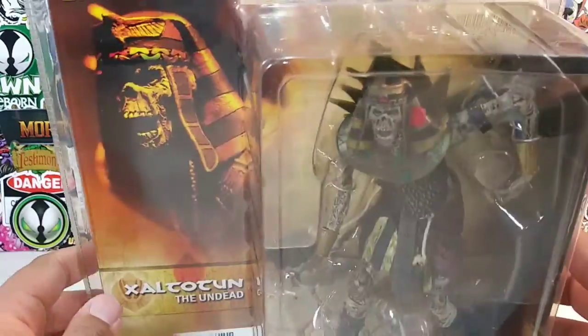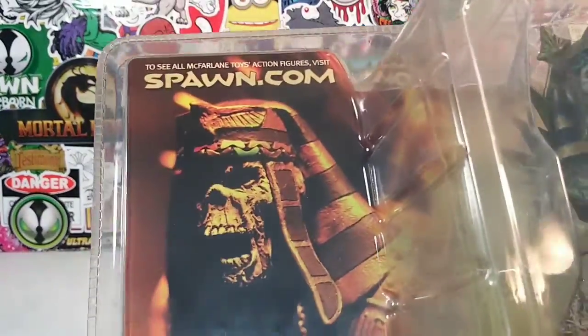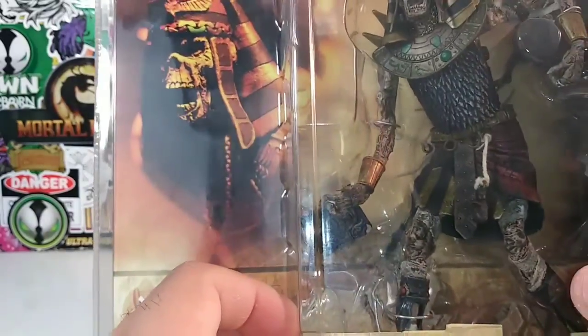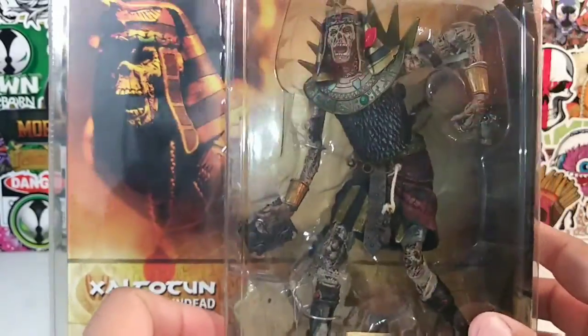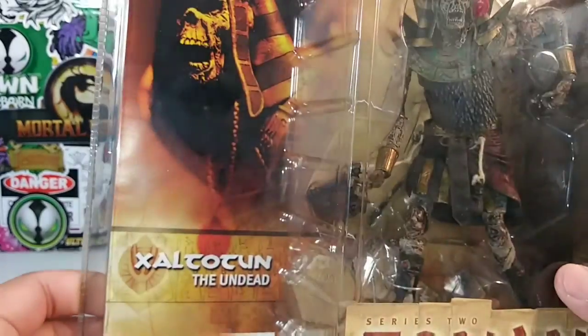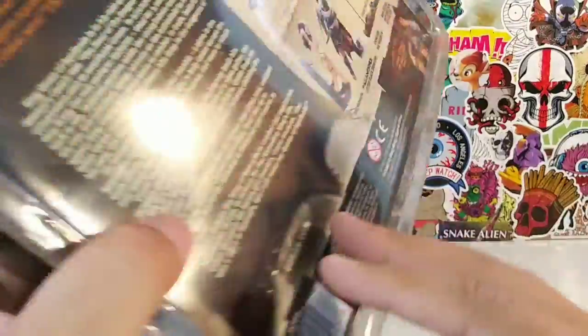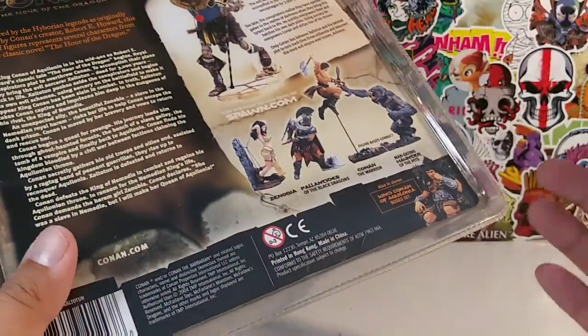As you can see, he's still wrapped up in this beautiful plastic right here. He is from Spawn.com, McFarlane Toys. You might be saying to yourself, friendly neighborhood YouTuber, why are you going to remove this figure from the package? It is in somewhat pristine condition. It is somewhat of a rare figure, but I bought it for cheap.